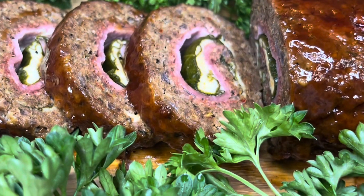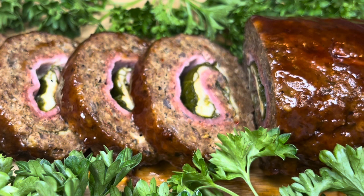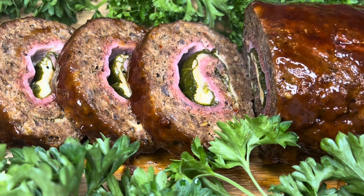Hey you guys, welcome back to my channel. This is Alicia's Kitchen. In today's video, I'm gonna be showing you where I prepared this amazing Sicilian meatloaf. If you haven't subscribed to my channel as yet, please go ahead and do so, and also turn on your post notifications so you can always be notified whenever I upload a new video.